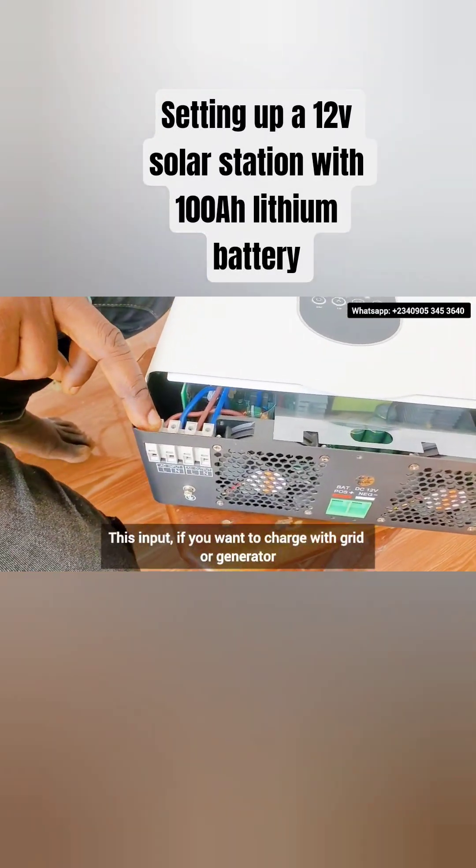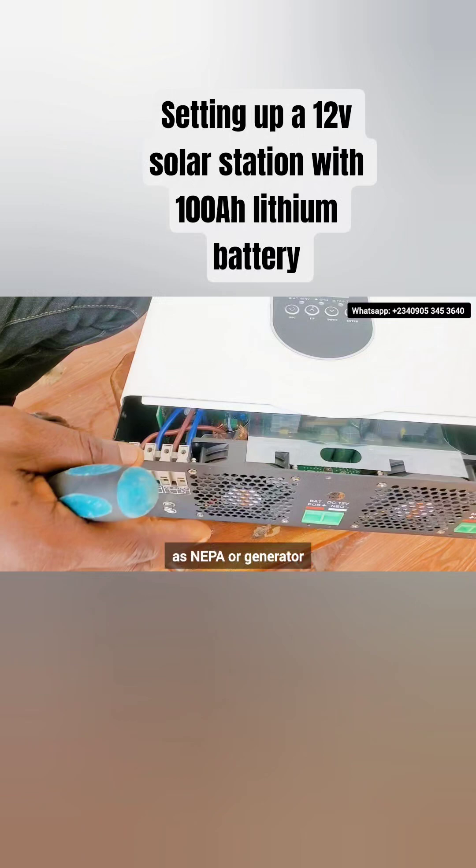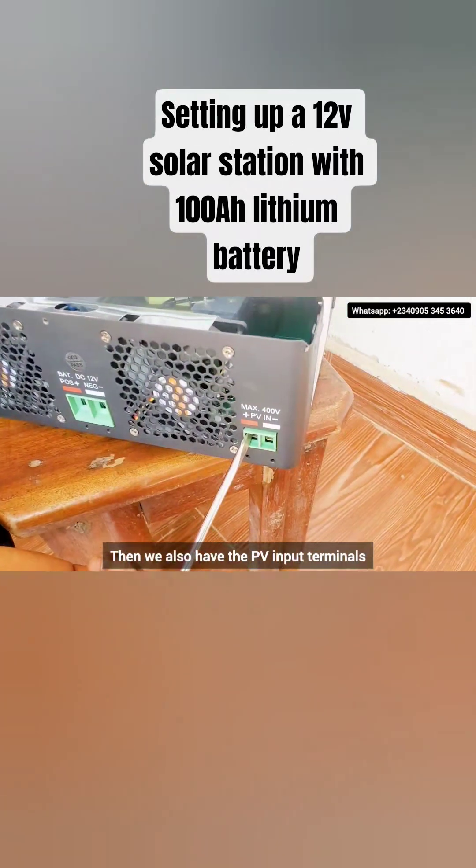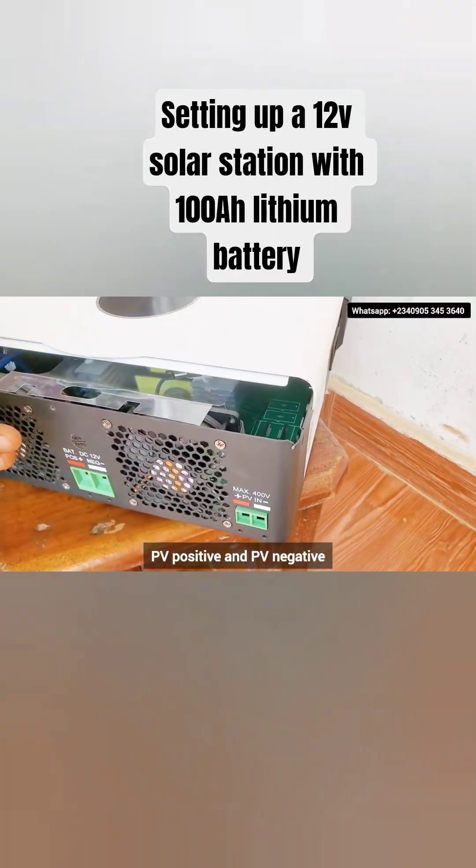This AC input — if you want to charge with grid or generator, that's NEPA or generator. We also have the PV input terminals, PV positive and PV negative.